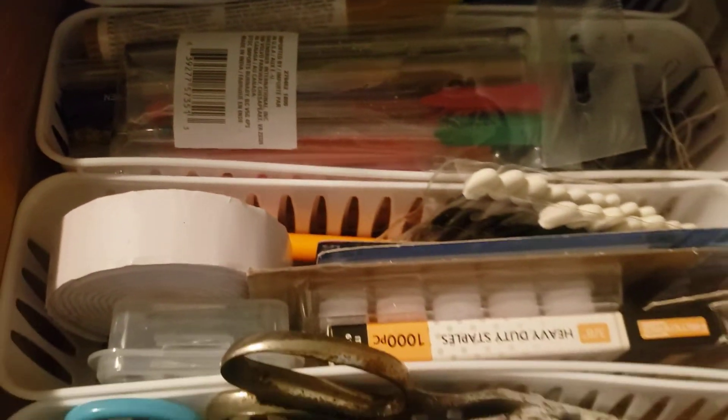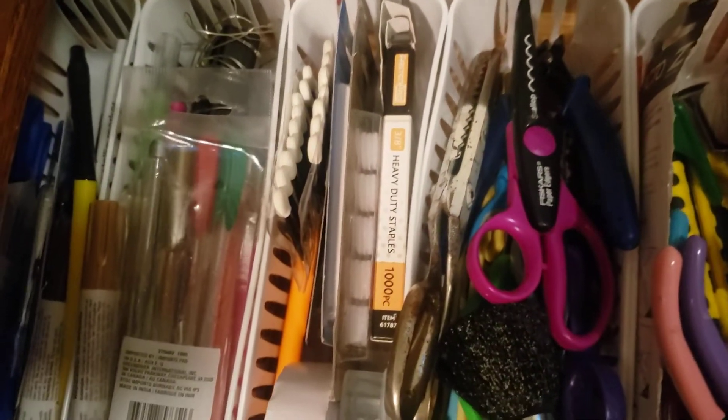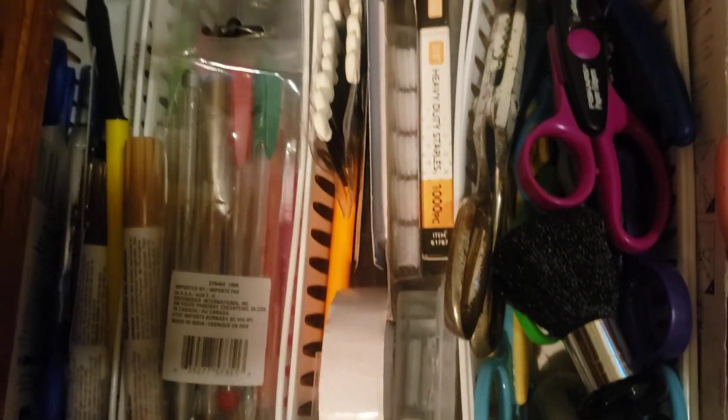It goes pretty far back in the drawer. In the back there's a basket with some extra scissors I haven't opened because they're my favorite scissors and I got an extra pair — I get them at Dollar Tree and wanted to make sure I had some to last a long time. I also have markers, paint pens, glitter pens, and things in there. So that's what I call my official tool drawer.